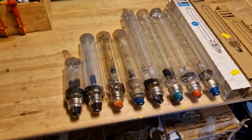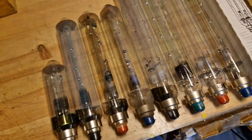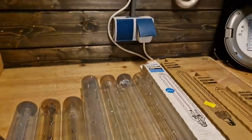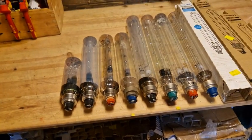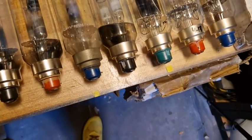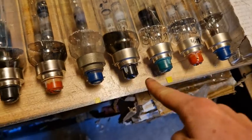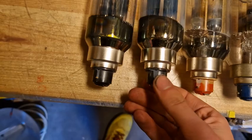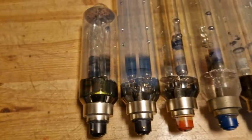Here we have all versions next to each other: 18, 26, 35, 36, and 55 watt, along with all of their boxes. You can see all the different base colors. One other difference between PSG and normal versions is that the normal version has a black bottom, as you can see on this brand new one — it's partially black, though I'm not entirely sure why.